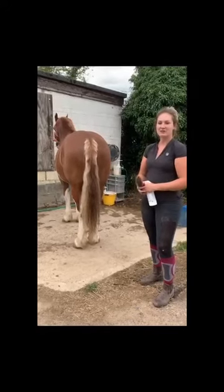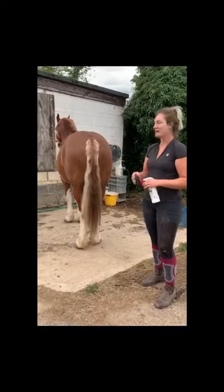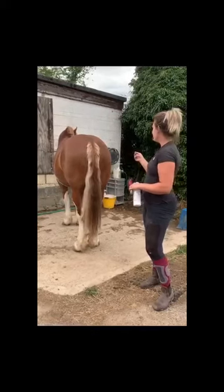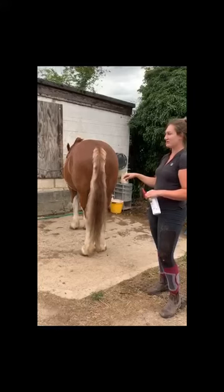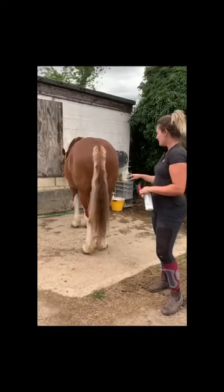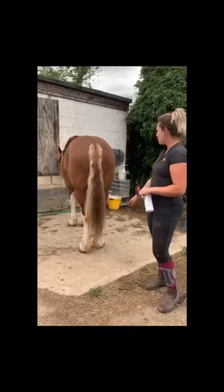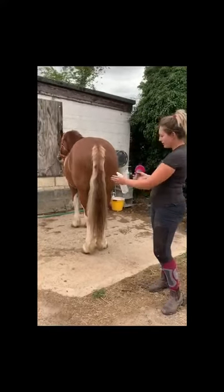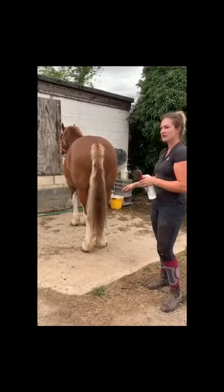Hi guys, so a lot of you have been asking for me to do a tutorial on how I trim a Welsh Cob's tail. So here we have Tino. He hasn't been shown since Olympia last season, so in December, and I think I've given him one tidy up. So his tail's quite long, he's got a bit of growth at the top, but we've got a rough shape to follow, but it still needs doing from scratch.